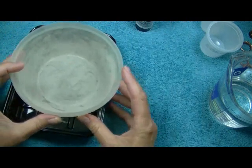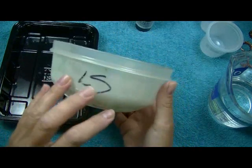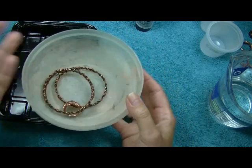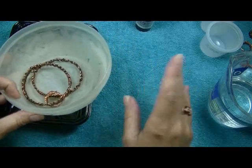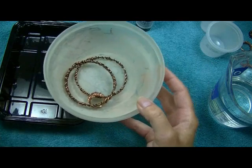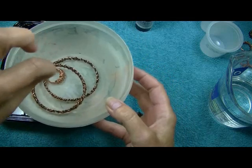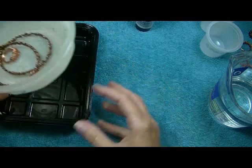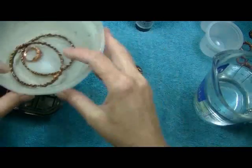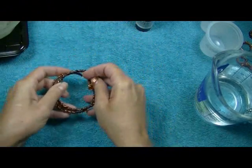You're going to need a container — or containers — dedicated just for liver of sulfur. This is my little bowl that I use when I have multiple things to do. I usually save all of my pieces that need to be done and do them all at one time. It just saves on time, effort, and product. You only need a drop or two, and then hot tap water.